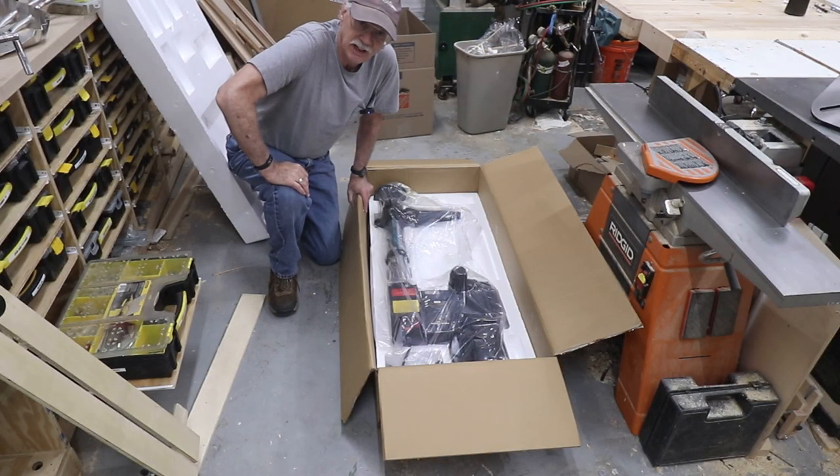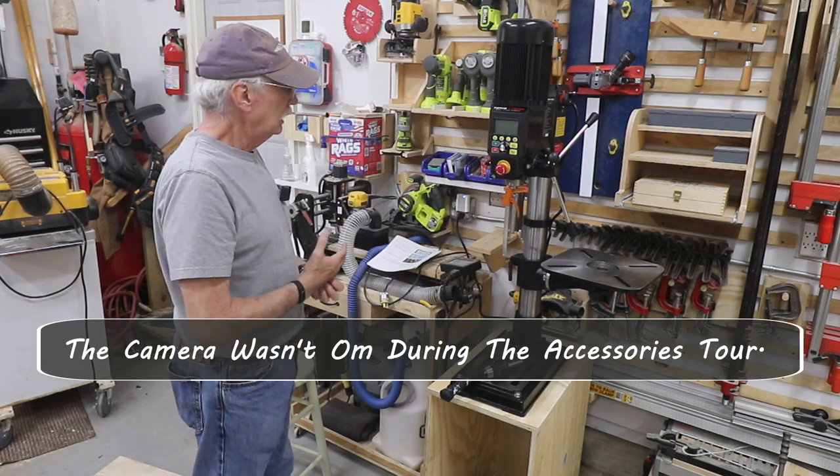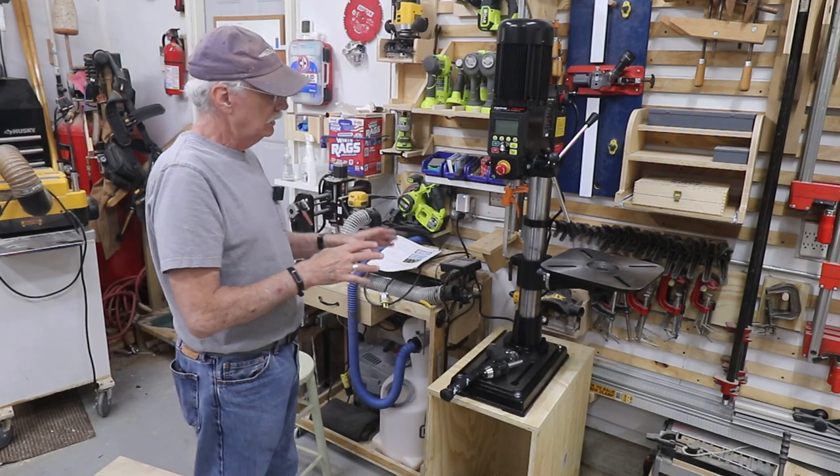Let's take a look at some of the accessories, the things that came with it. I have a drill press — it's in place. I'll probably do more about this drill press later on, but right now I've got it in place and I've set it up.